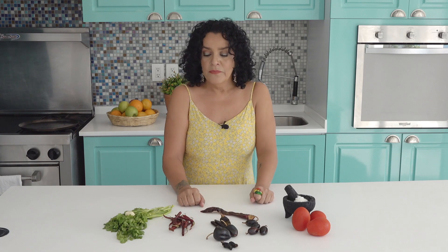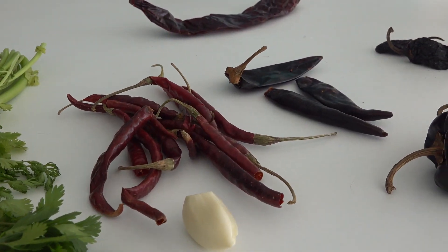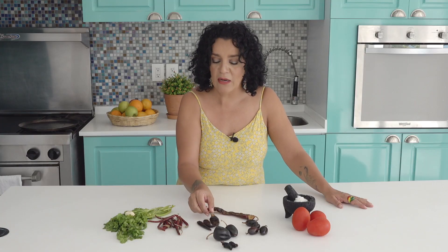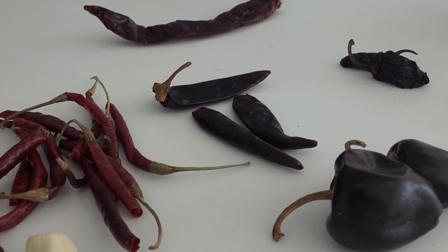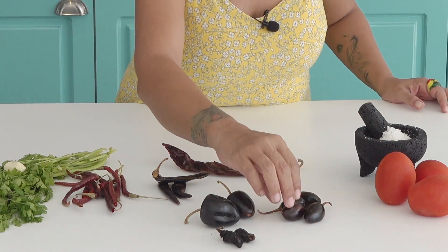Miren, yo voy a usar estos chiles que tengo ahorita en casa. También tengo, por ejemplo, chile ancho o chile mulato, pero ese no lo escogí porque ese da un sabor más a molito. Entonces por eso no lo escogí. Tengo aquí chile de árbol, un puñadito; tres chiles puya o chile costeño, también hay quienes dicen que es el guajillo que sí pica. También le voy a poner un chile guajillo. Y cuatro chiles de estos que no me acuerdo cómo se llaman.